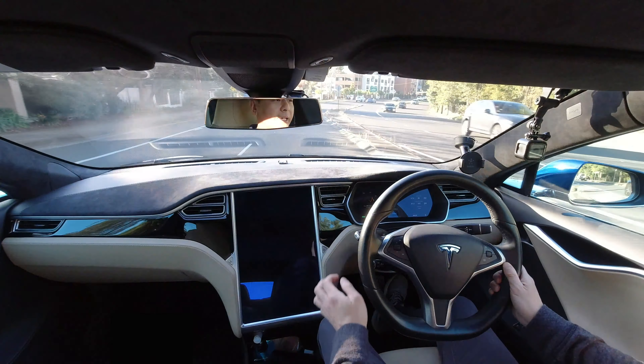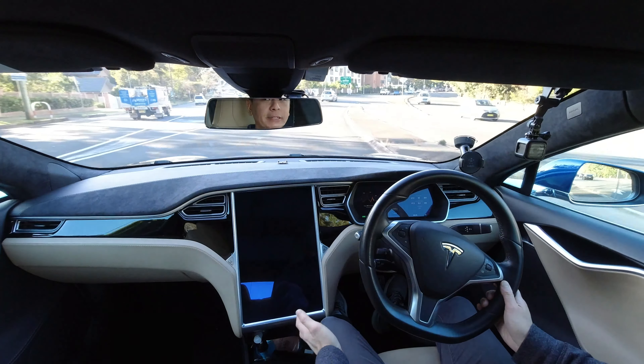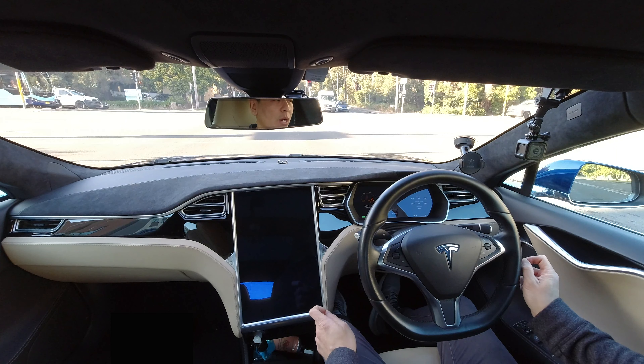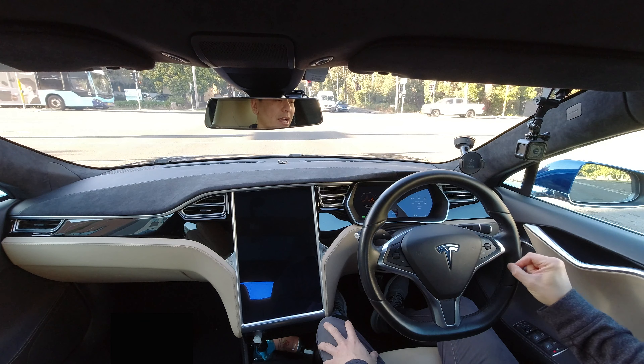Hi everyone, you're with Tesla Tom and welcome to my YouTube channel where I discuss all things Tesla, electric vehicles and renewable energy. If this is your first time to the channel, hello and welcome. Please take a moment to hit that red subscribe button, that way you stay informed of any new content and it also helps my channel to grow. Today we're going to talk about my 2015 Tesla Model S which experienced the black screen of death. We're going to find out what happened to it exactly and much more right after this.